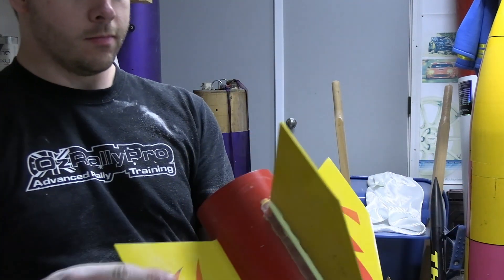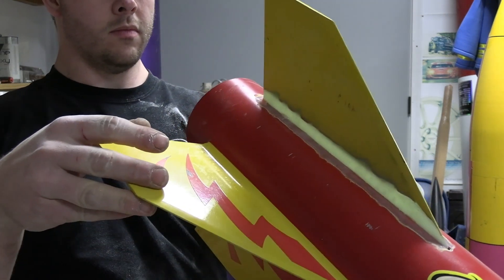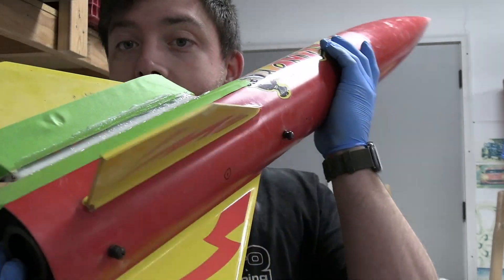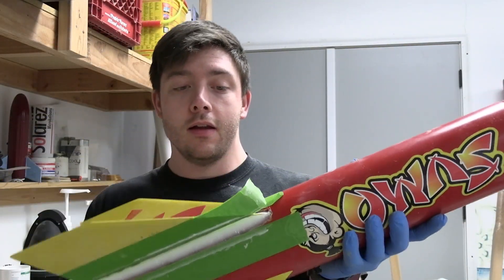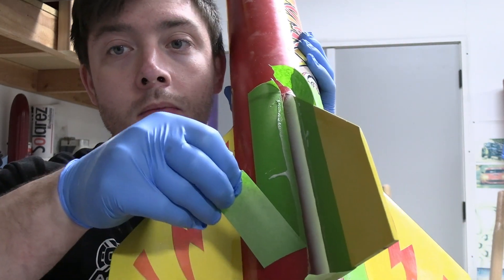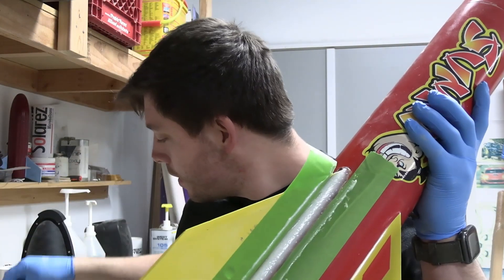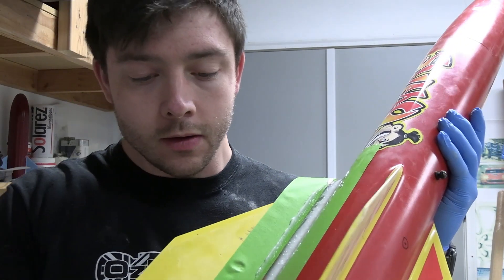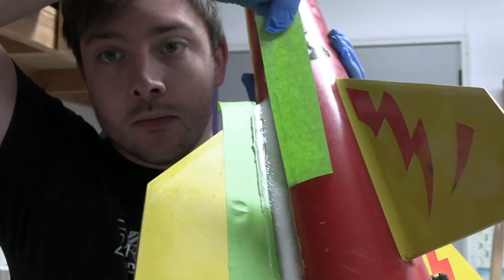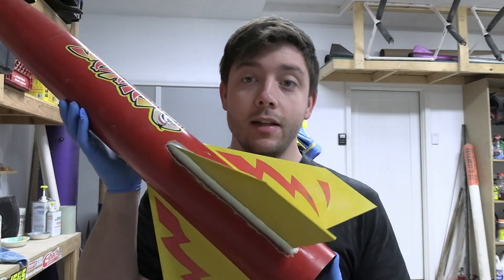I'm not sure what happened but it appears that I've lost the footage for making the fillets — my apologies. But here's the finished product. Our fillet is laid, and now is the most satisfying part. Here is the finished product with the heater in the background.